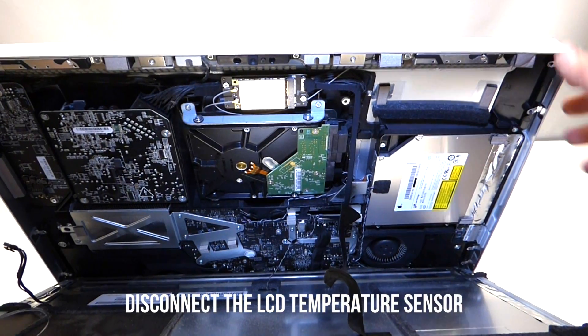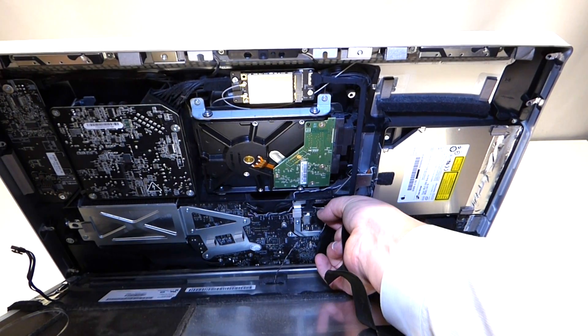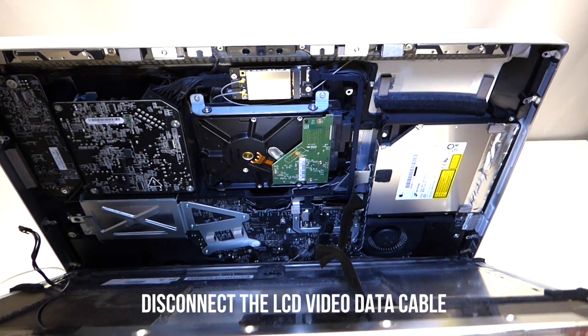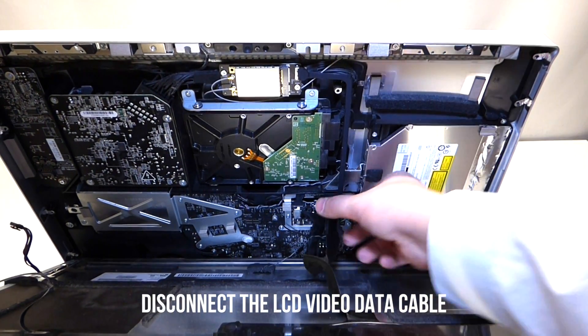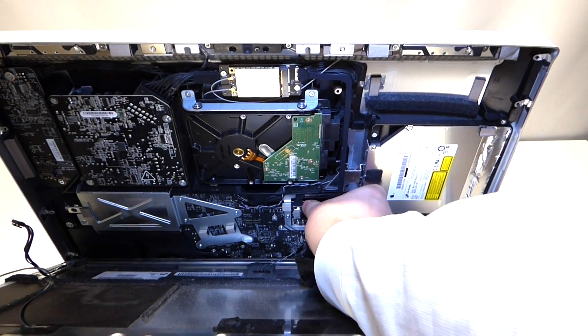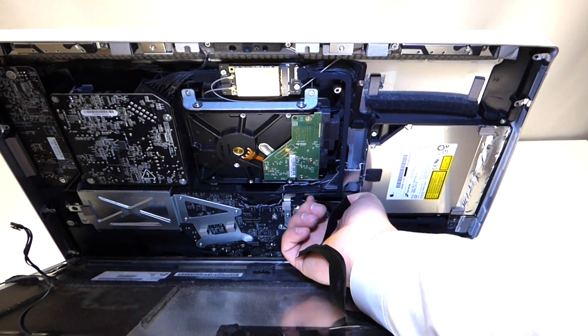The next cable to remove is the LCD temperature sensor — grip it and pull up, and it'll come right out. The next cable to remove is the video cable from the LCD. It has two little feet that you can squeeze together and just pull up.